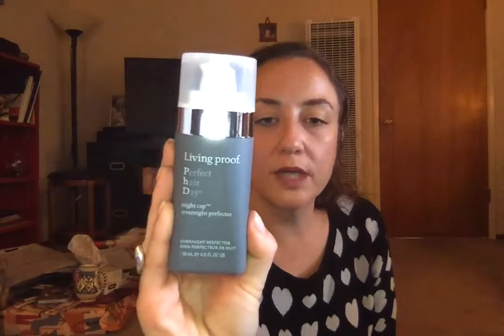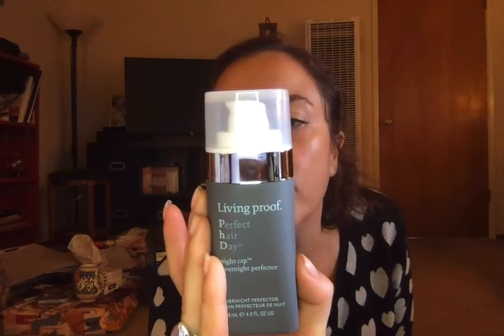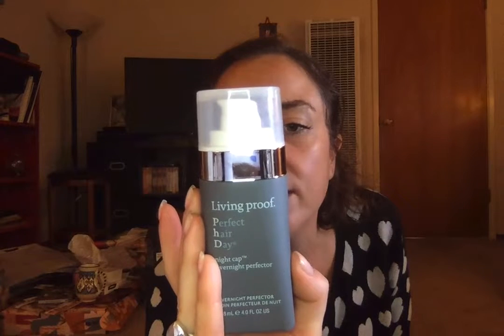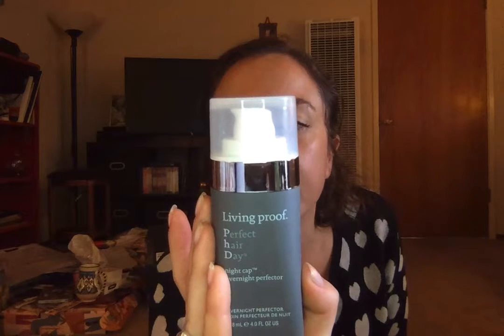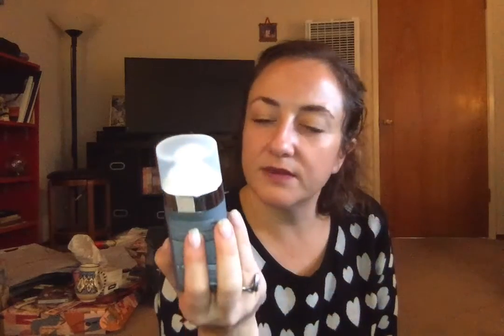Here is Living Proof Overnight Perfecter — Nightcap. Apply to damp or dry hair before bed from roots to ends, comb through, leave in or wash out in the morning. Fast absorbing, pillow safe, use as often as needed. Wake up to more vibrant, shiny, manageable hair that lasts up to five shampoos. I'm looking forward to trying this out — I've never tried anything with that kind of description before.